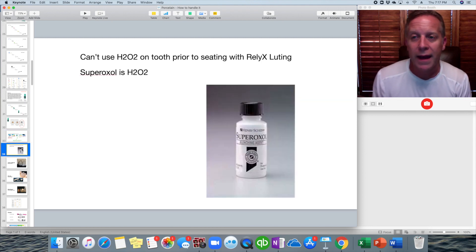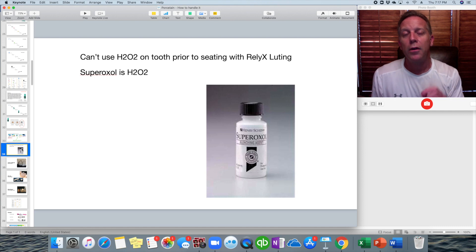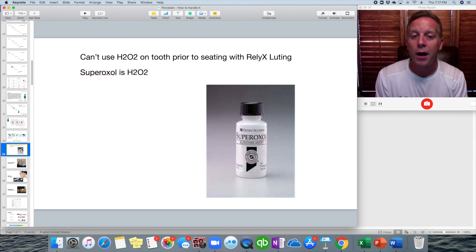A couple more things before moving on: all the manufacturer instructions I've been reading warn not to use any peroxide-based agents on these teeth before applying bonding agents, because it interferes with the bond. For years we had applied super oxal to veneers right before bonding — especially after removing temporaries to get rid of that dark layer — and it does remove it, but according to manufacturer instructions it can weaken the bond. We've used it in the past and it's even been recommended on the lecture circuit, but we're now finding that risk may not be worth taking.